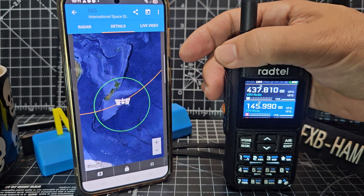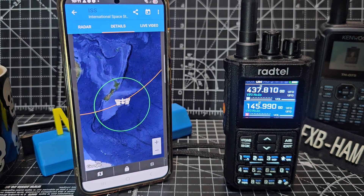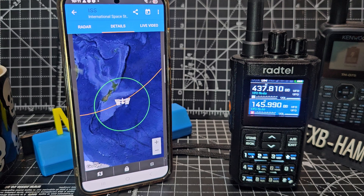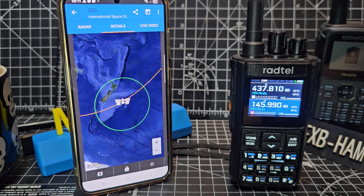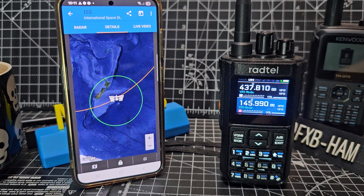When you transmit and the ISS is coming over, you could say give your callsign, and you'll hear everyone else trying to talk through it as well. So give it a go. I think it's a feature that I've not really heard mentioned about Radtel radios - that they have the ability to transmit on the B band when you're receiving on the A band, built into the radios. That's perfect for satellite work. Bye for now, all the best.